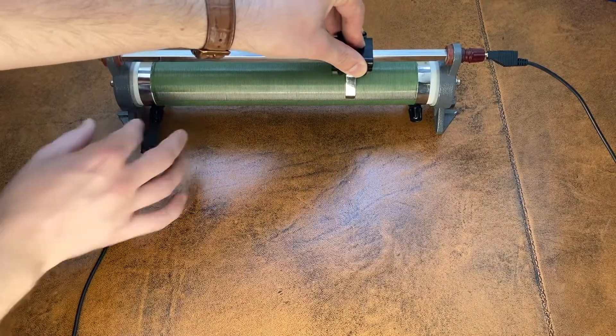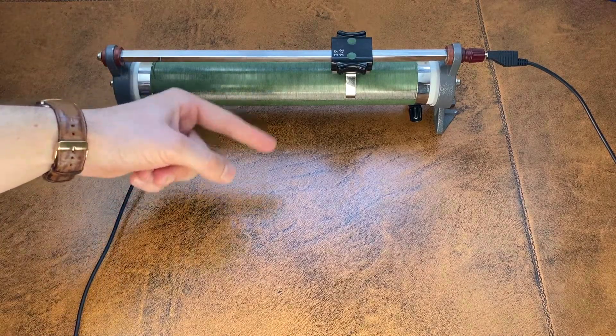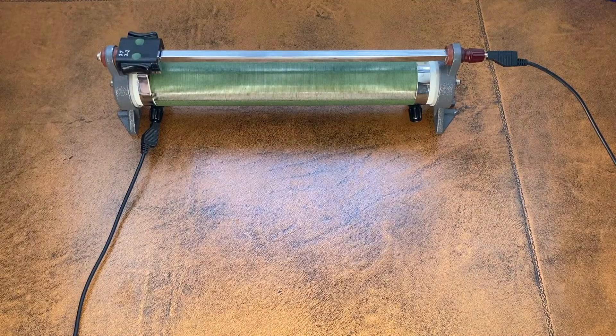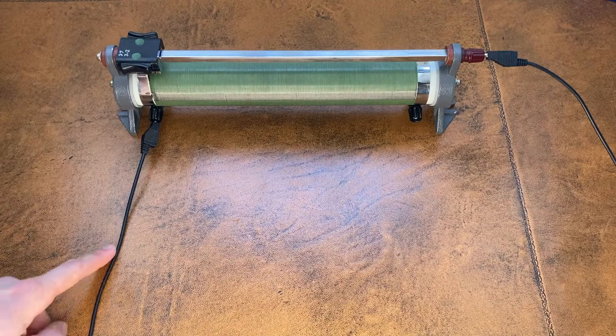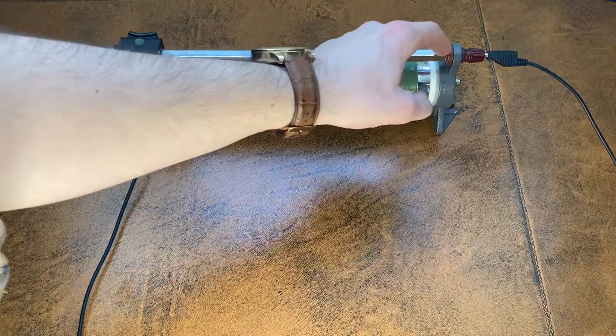Then the current continues onto the rest of the circuit. Sliding the doodad this way means the current travels through more of the wire before jumping onto the zero-resistance bar, giving us more resistance. Sliding the doodad all the way to the other side means the current doesn't even go through the coil of wire — it goes straight to the zero-resistance bar, giving us zero resistance, just like a normal connecting wire.